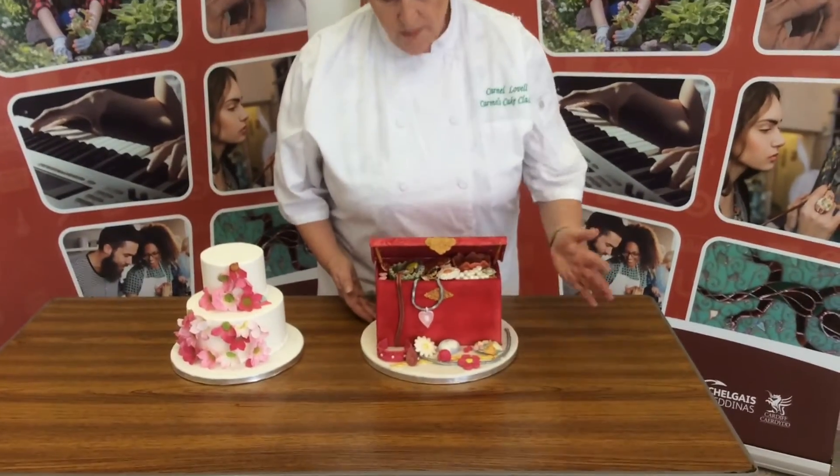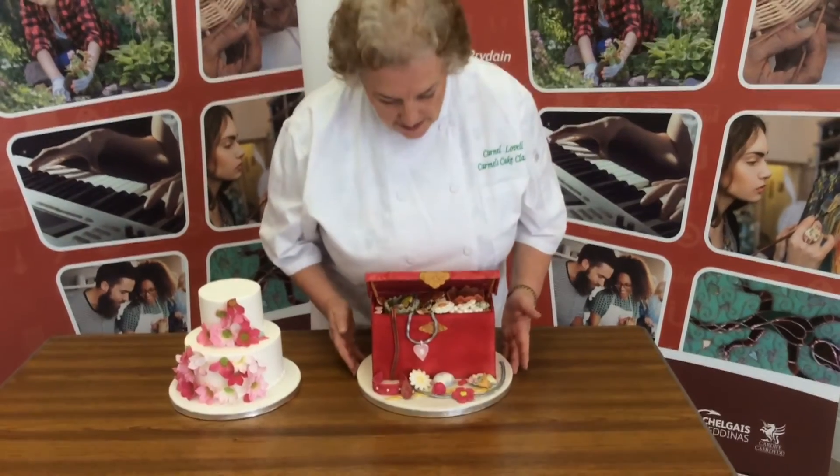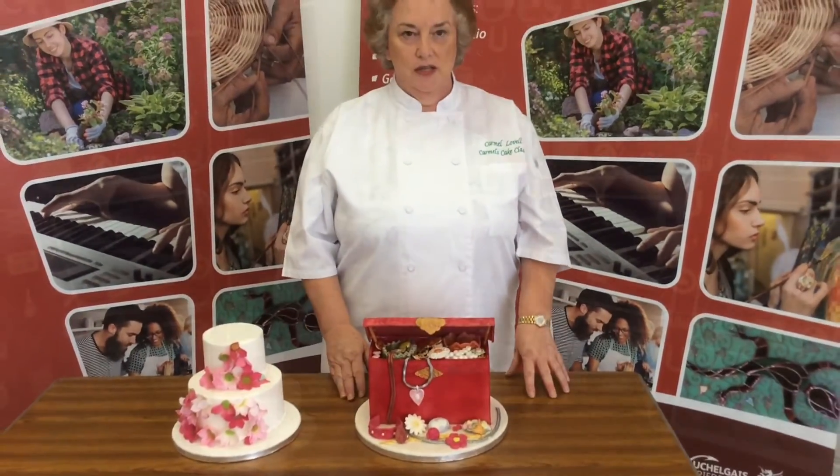We've made rings with cameo brooches, we've made bracelets and necklaces. They have real fun doing this. You'll learn how to pipe, how to get a beautiful finish with sugar paste, and how to do modelling.